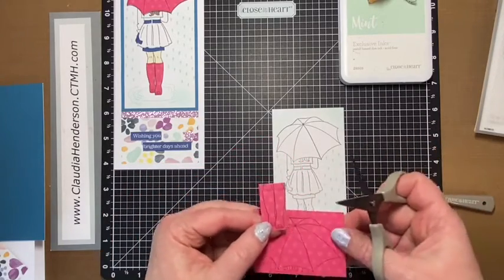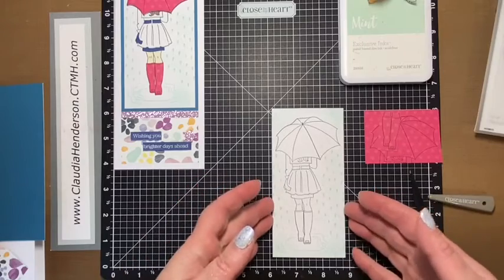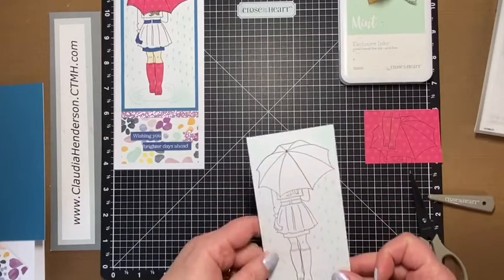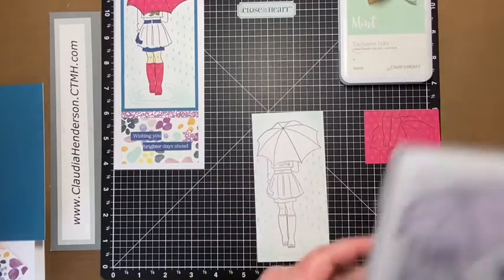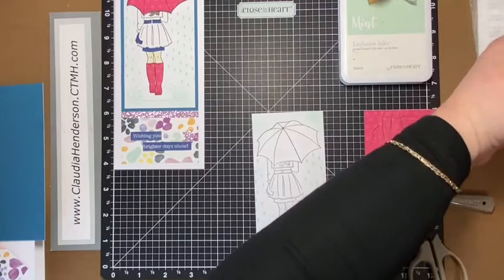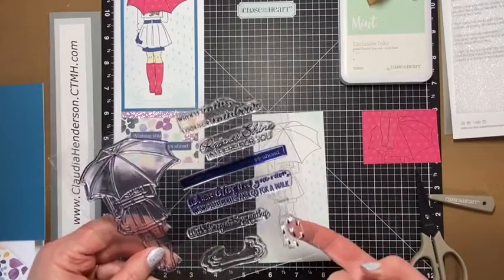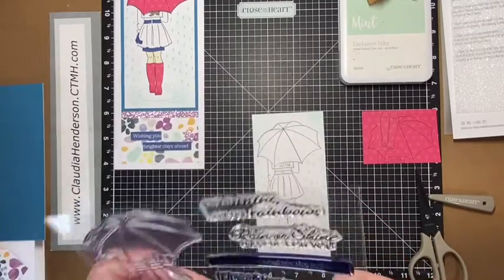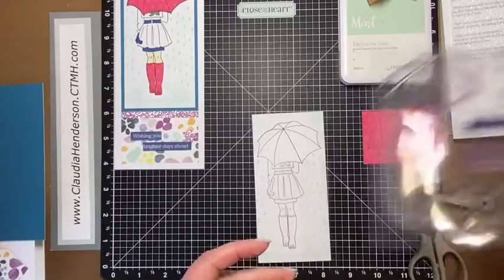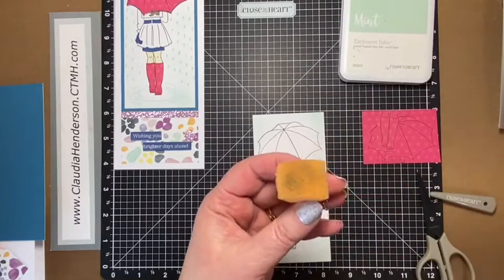I stamped her boots, and we're just going to cut them out individually. You can do this with the whole girl if you want, or color her in with markers or watercolor pencils, or just leave her black and white. She's stamped in black, and then I used the mint color. Here's the little splash that goes right around her boots, and then I used a little raindrop stamp and stamped a couple raindrops — also in mint, both in and out.